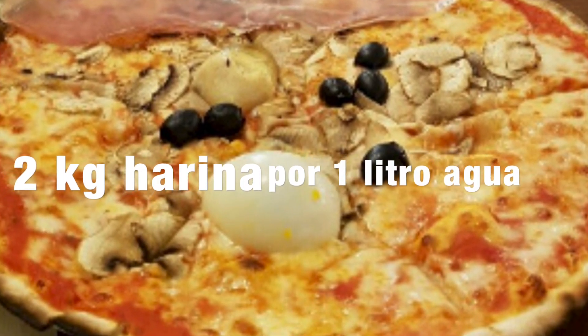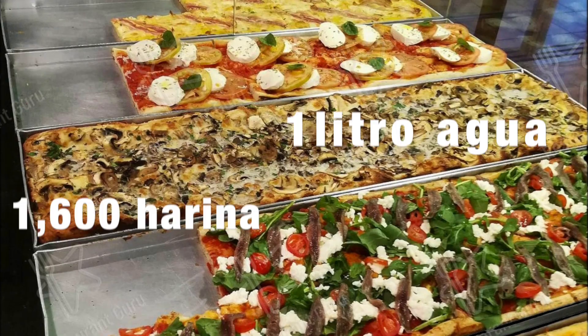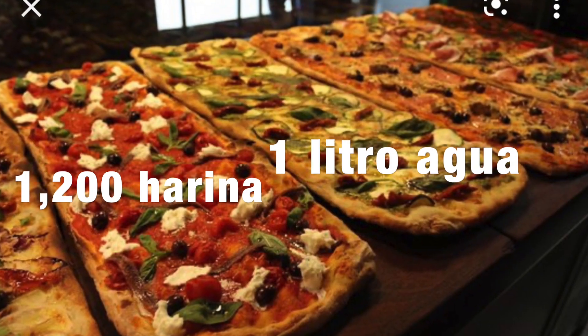Pero es muy fácil confundirse entre kilos y litros. Porque antiguamente la vieja escuela de pizzeros, como yo, medía todo en litros. Y se utilizaba un esquema muy simple para reconocer estos tipos de amasados: si hacíamos pizza redonda romana, sutil y crujiente, eran 20 partes. Si hacíamos la pizza napoletana, eran 17-18 partes. Si hacíamos la pizza en bandeja, era un 16 partes. Si hacíamos la pizza a la pala, al metro, era un 14, hasta llegar a un 12. Todo iba en base a esto.